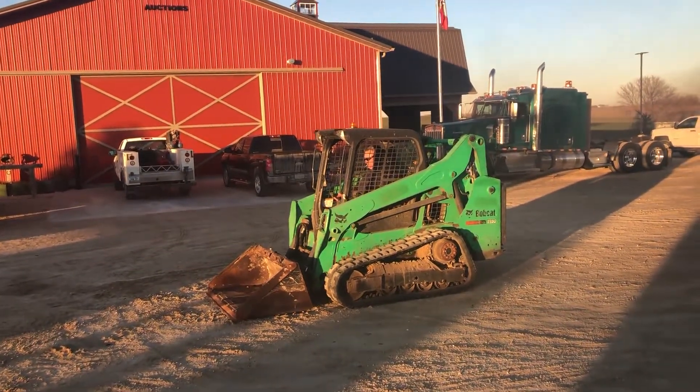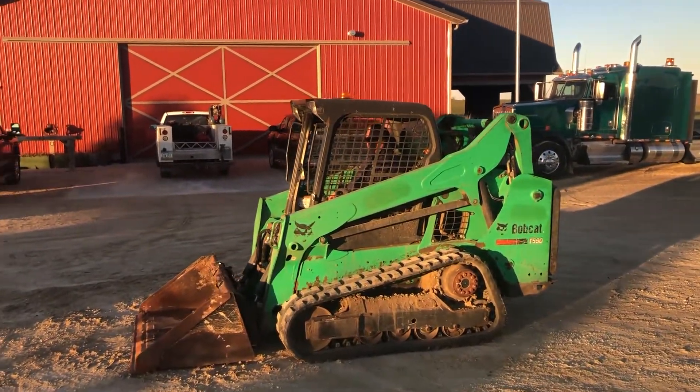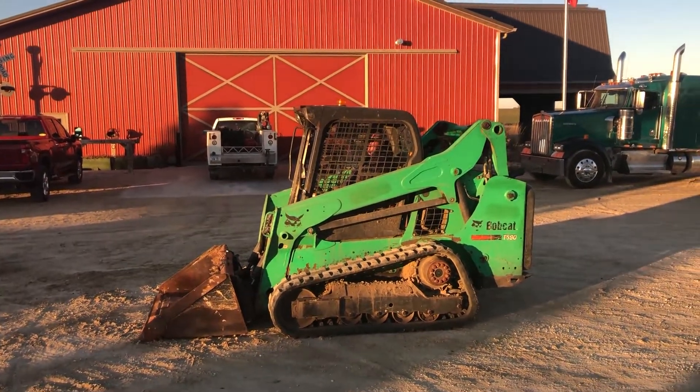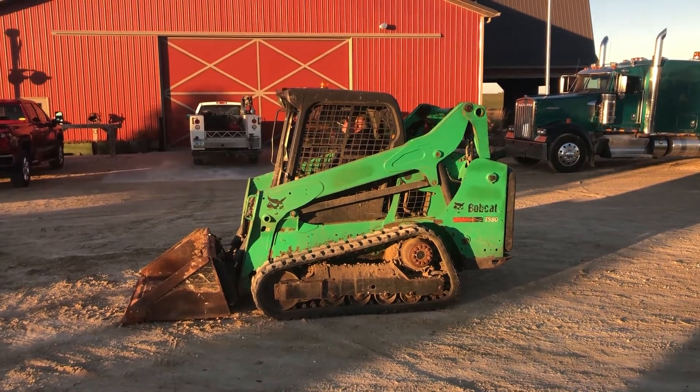Real nice running skid loader, guys. There's a demo of the 2015 Bobcat T590. Good luck with auction time at Old Pony Auctions. This unit's got right around 2,200 hours as well — nice skid loader.